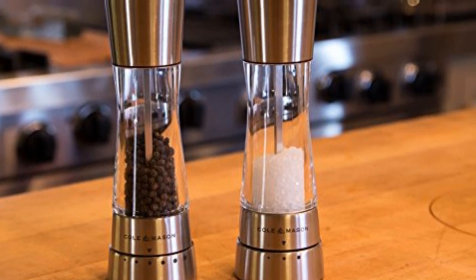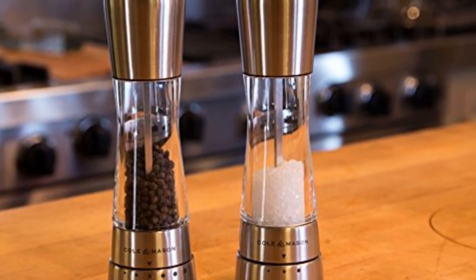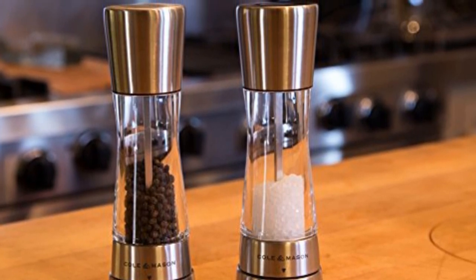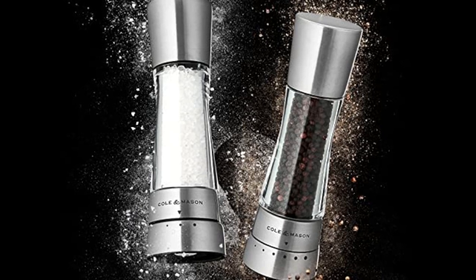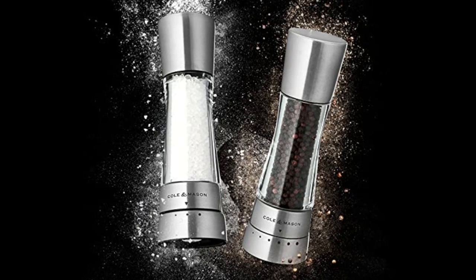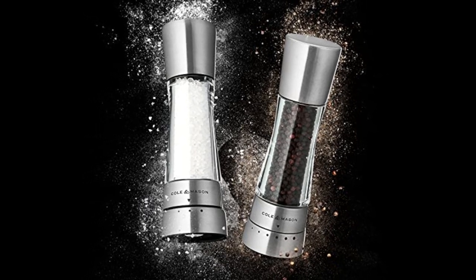Features: standard size; diamond-sharpened ceramic grinders; mechanism guarantee. Pros: various grinding settings, one-step refill, classic look. Cons: mechanism could use some fine-tuning; more expensive than other models.